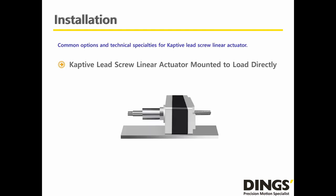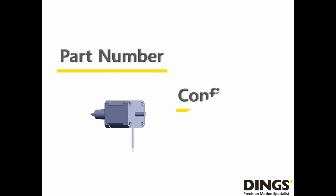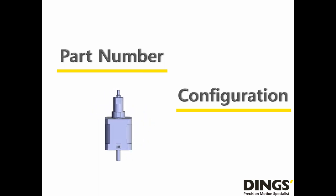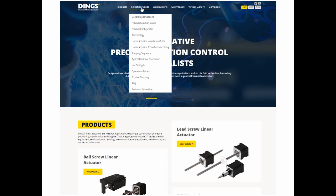The Captive Lead Screw Linear Actuator should be installed to load directly. Please follow Dings' technical guidelines for better performance of the Captive Lead Screw Linear Actuator. Dings' website provides an online product selection tool — please watch the upcoming video and it will help customers understand how to utilize the product configuration program.